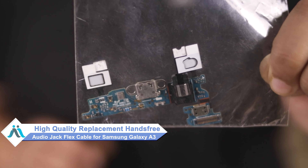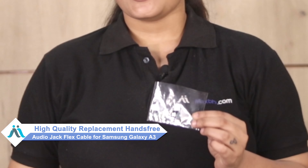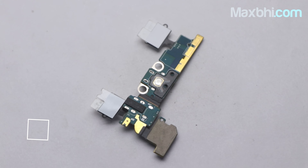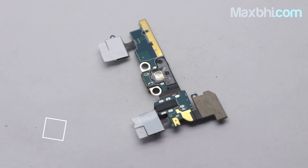You can now buy a high quality replacement hands-free audio jack flex cable for your Samsung Galaxy A3 at a very affordable price from Maxp.com, and fix your phone yourself at home or get it repaired by any professional very easily. This hands-free audio jack flex cable is a 100% genuine quality product which works similar to your original product with a perfect fit for your Samsung Galaxy A3.